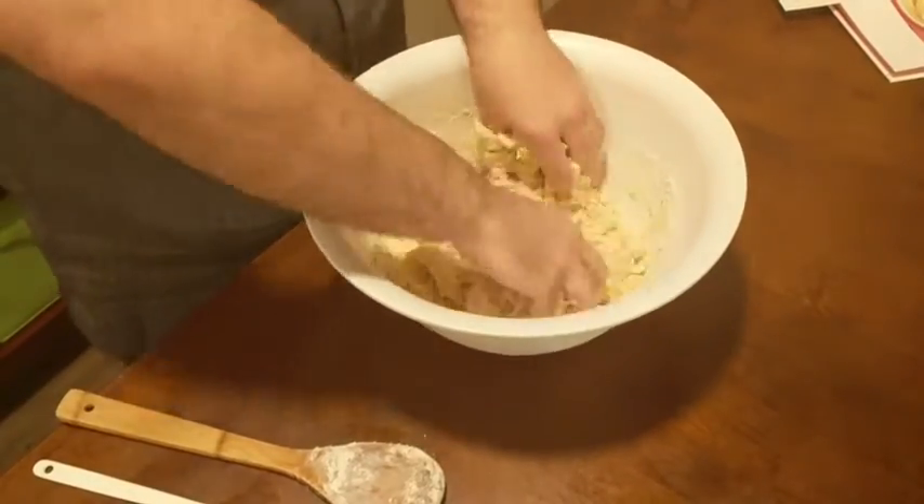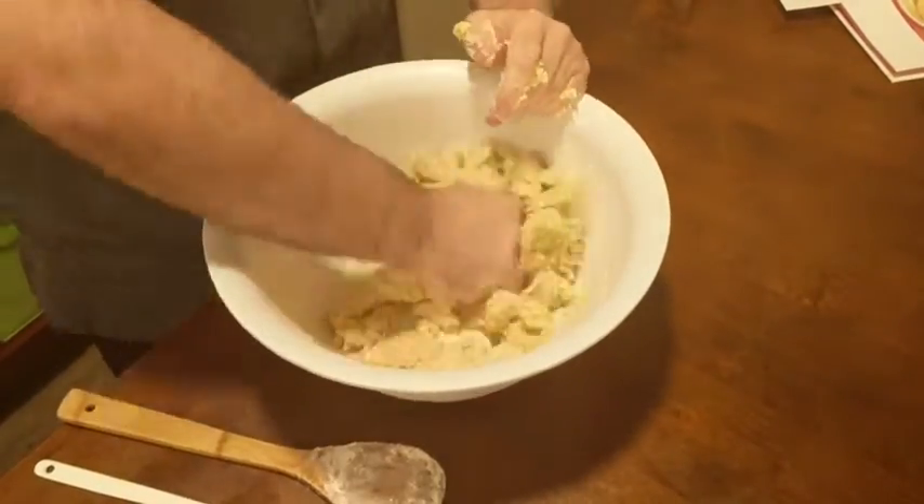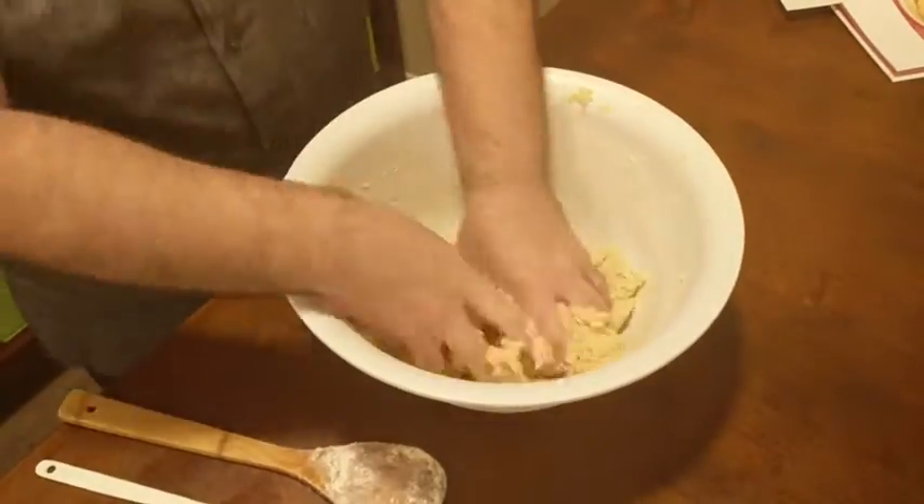Once our dough is combined, it should come together into a nice ball. It should be pretty soft, but it shouldn't be too sticky when you're touching it with your hands.